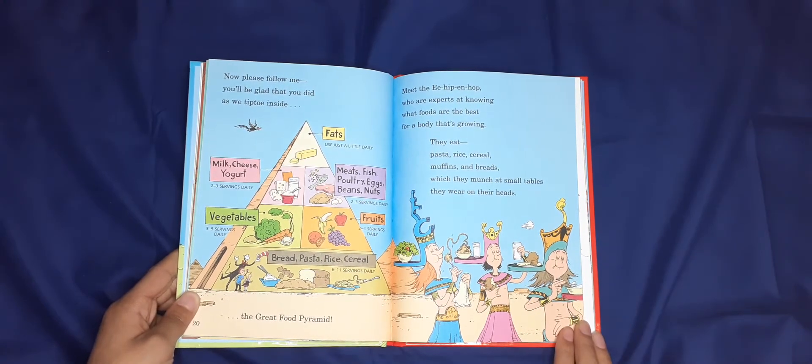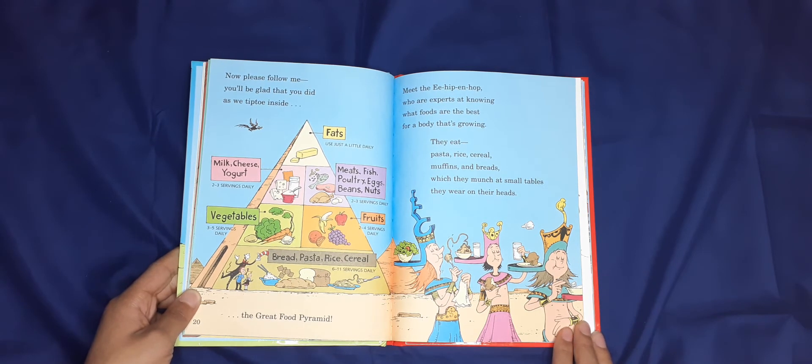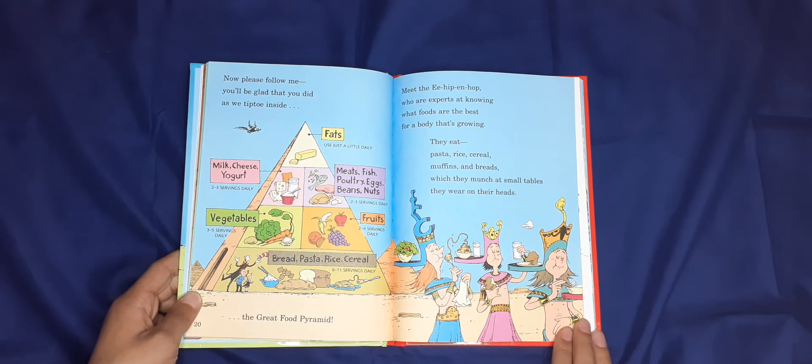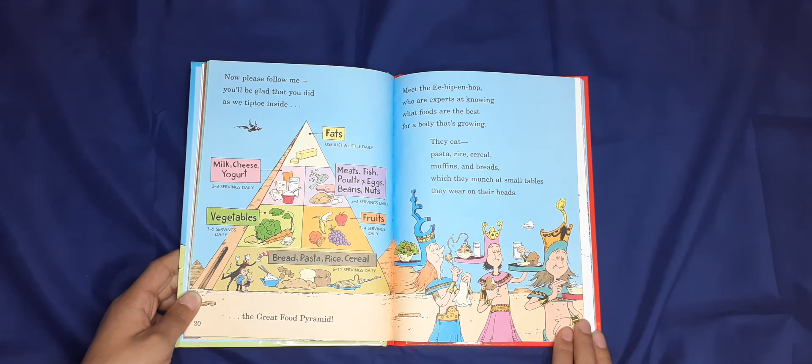Now please follow me — you'll be glad that you did — as we tiptoe inside the great food pyramid! Meet the E-Hip-Then-Hop, who are experts in knowing what foods are best for a body that's growing. They eat pasta, rice, cereal, muffins, and breads, which they munch at small tables they wear on their heads.